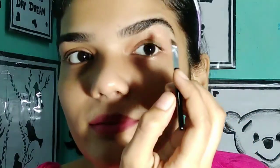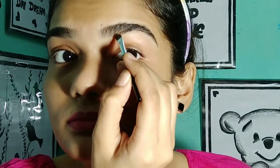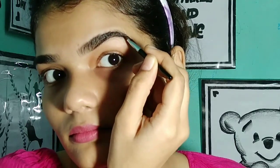My eyebrows are very dense, so I am going to lighten and highlight the color. Using a pointed brush, I am going to work in the direction of hair growth. This brush is very smooth and I am giving soft lining strokes. You can see that I have colored within the lining.